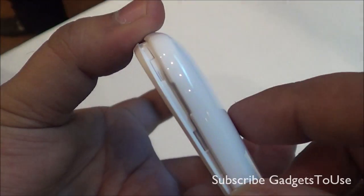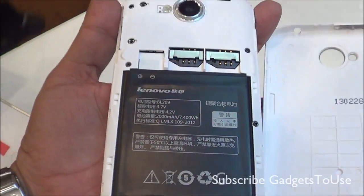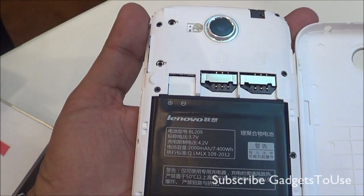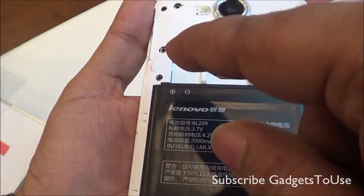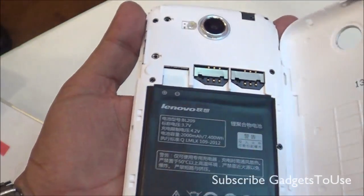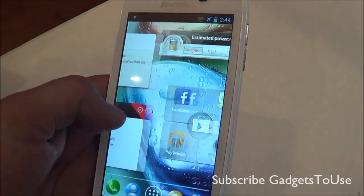There is a little indent to remove the back cover — let me remove it to show you the internals. It is a dual SIM phone with a MediaTek processor inside. The battery is a 2000 mAh unit. You have dual SIM slots — SIM slot 1 takes a normal-size SIM card. There is also a microSD card slot to expand storage, and up to 32 GB microSD cards are supported.